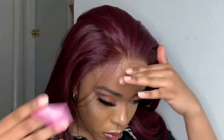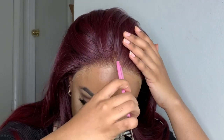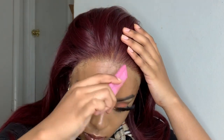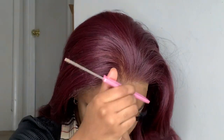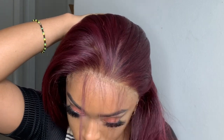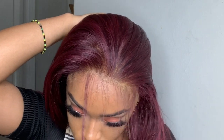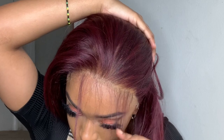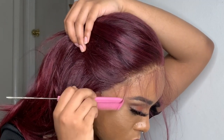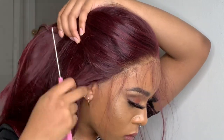Here I am attempting to make some baby hairs. This was honestly really hard for me. I don't know if it's because I haven't been taking time to do my baby hairs as much as I used to in my videos, but I really wanted to put my all into this install. So enjoy the next few seconds of me struggling to make baby hairs.